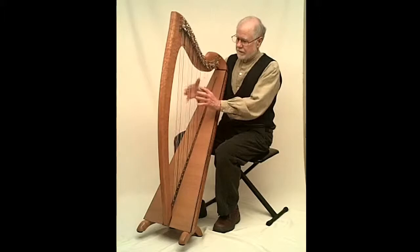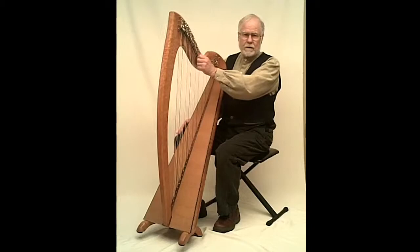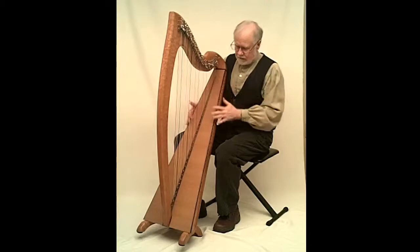What I did was I put a certain string spacing on here that the Irish preferred. I put certain hardware on here that the Irish prefer — this precision lever system.